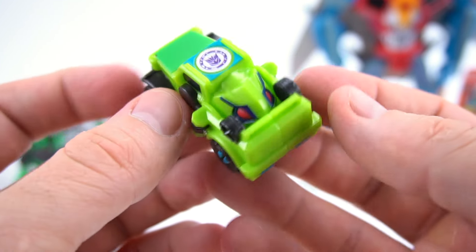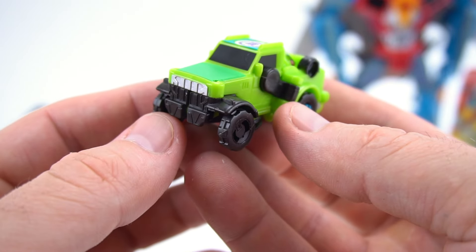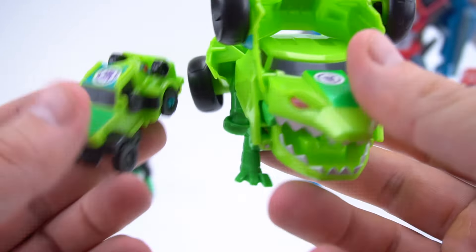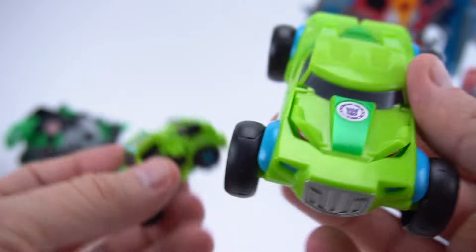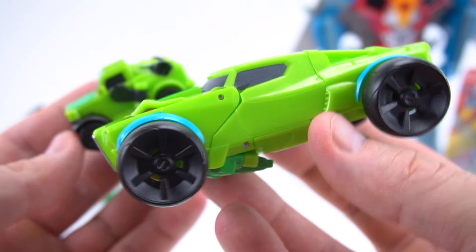That's a pretty cool Decepticon! Let's also transform the big Springload - he transforms a lot faster with the one-step. There you go - here's the one-step and here is the Legion Combiner Force side by side.